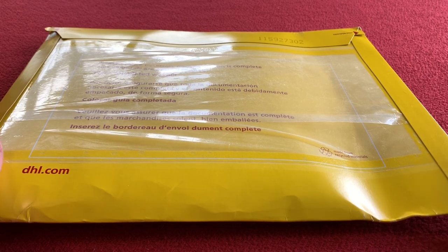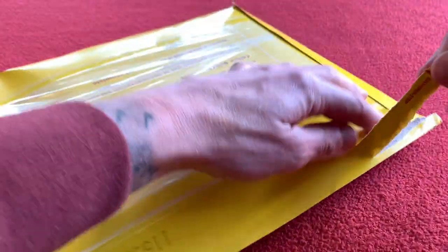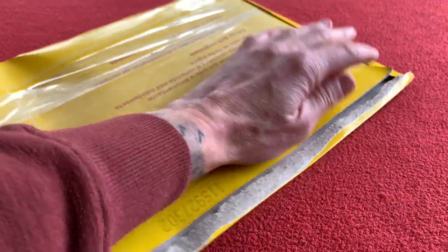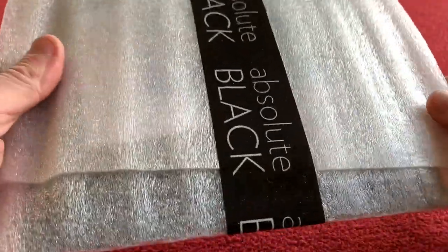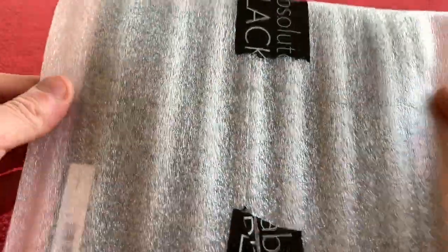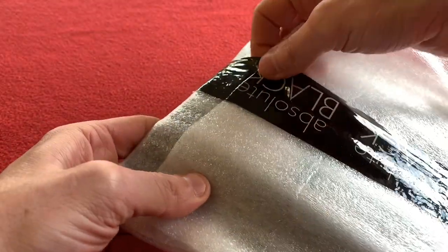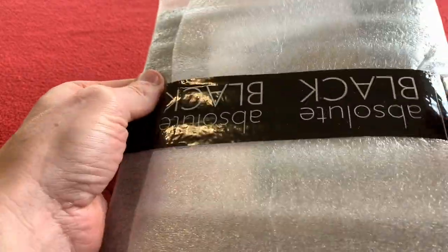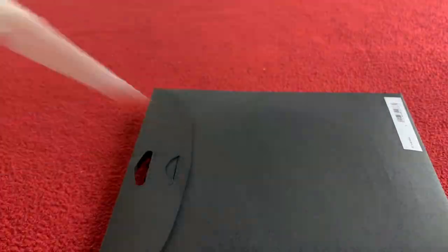Welcome back. I've gone ahead and ordered them — these are the subcompact oval chainrings from Absolute Black in a 46 tooth and a 30 tooth. Nothing else in the box. So as you can see we've got some nice packaging there. It's quite thick, so we'll just slide them out. Yeah, I've slid them out, nothing left in there.